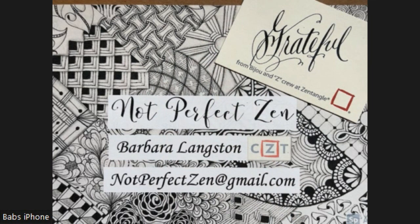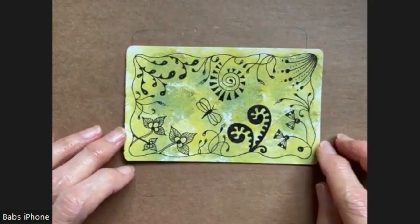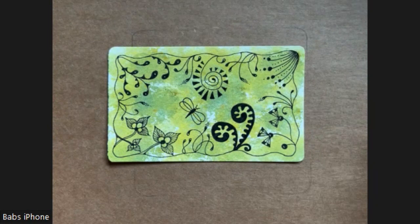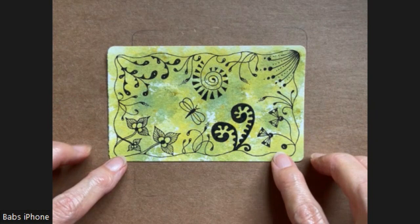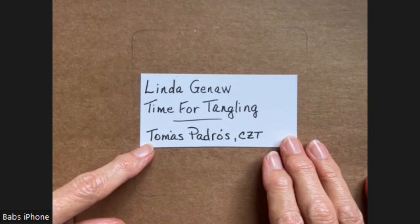Hello, my Zentangle friends. This is Barbara Langston, CZT — Certified Zentangle Teacher — and I hope you're doing well. I'm very grateful to be doing another video for you. When I try to decide on videos, sometimes I struggle, because I want to find something that you'll really like, but I'm also looking for something that I enjoy. I happened to come across a couple of posts by a lady that I have followed for years on her posts and on Facebook.